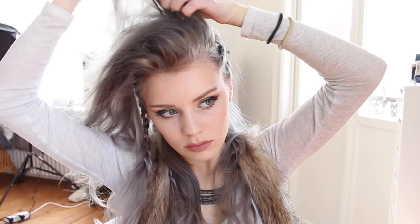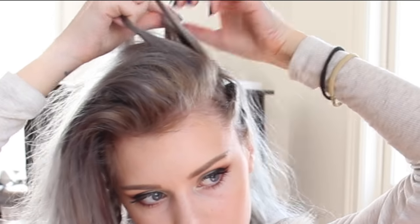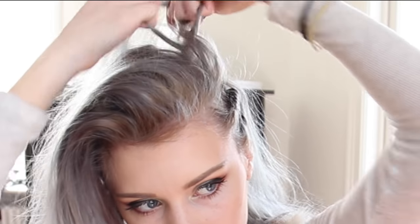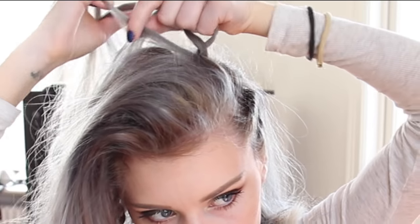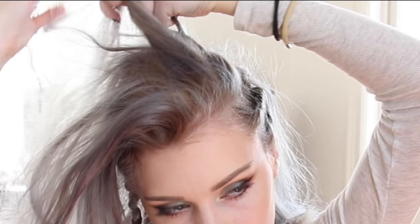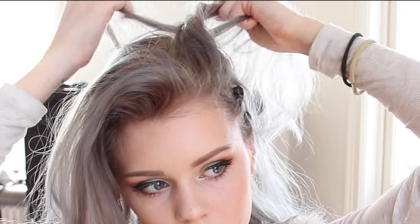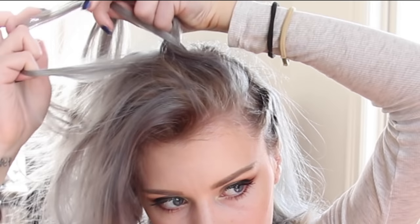Moving on to the last section of hair, I take that hair and start making a three strand braid at one side, and I will braid this to the other side of my head. While braiding I'm going to make a half french braid at first, so I'm only grabbing hair from the front and adding it to the outer strand closest to my face. I don't add pieces of hair from the other outer strand.